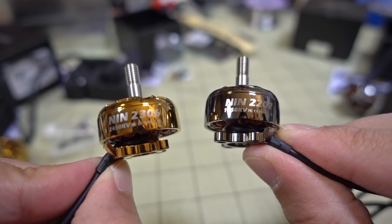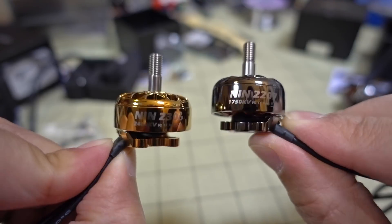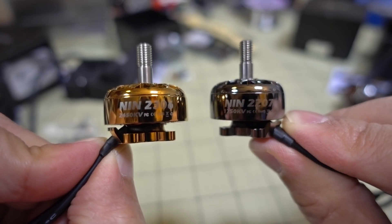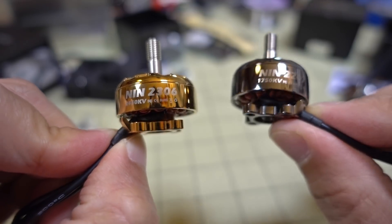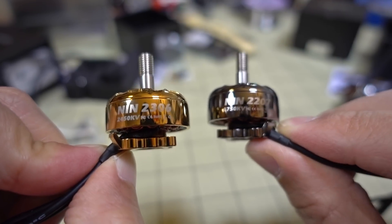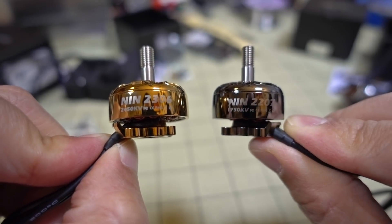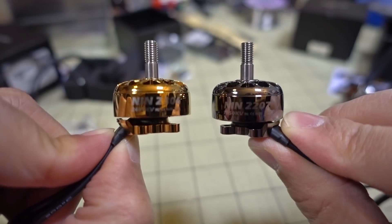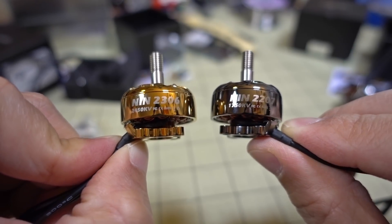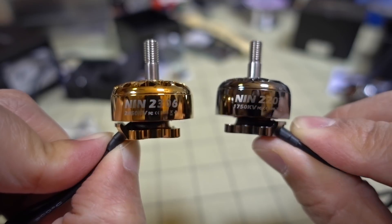That's going to do it for this video - just a quick overview of these two new motors from Flywoo: the 2306 and 2207 in pretty popular sizes and KVs for 6S and 4S. I'll have more videos down the road when I put these into builds. If you guys are interested in a giveaway for one or two sets, make a lot of noise down below. If there's enough interest, I'll point that out to Flywoo and hopefully they'll offer up a set. Hope this video was helpful - talk to you guys in the next one.